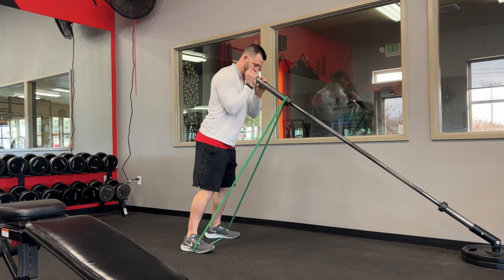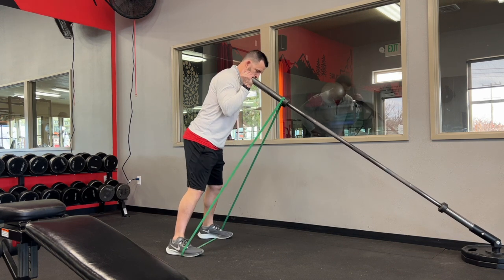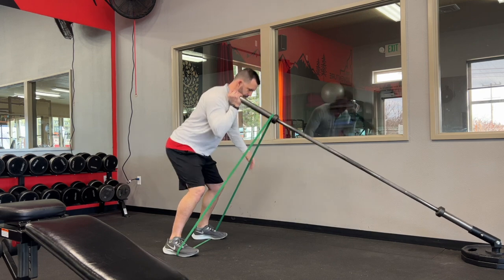We're going to keep it in the rack position on one side, squat down, and then press up — press all the way up until we're fully extended. If you want to work some shoulder range of motion, you can lean into that a little bit to make sure the elbow gets all the way back to your ears.